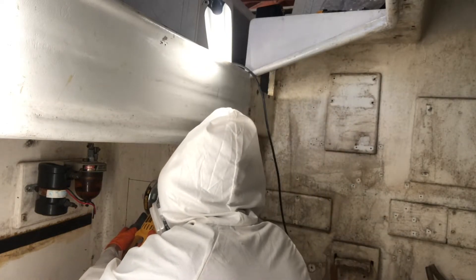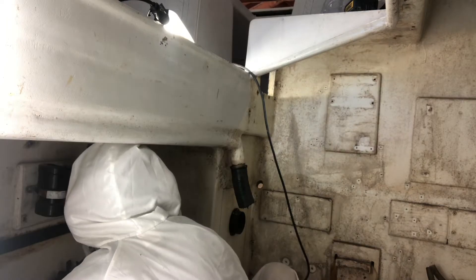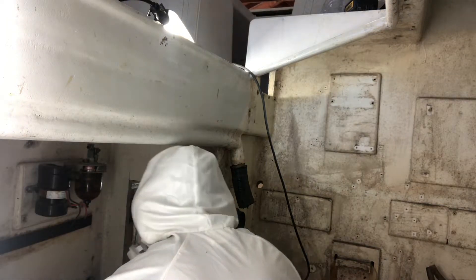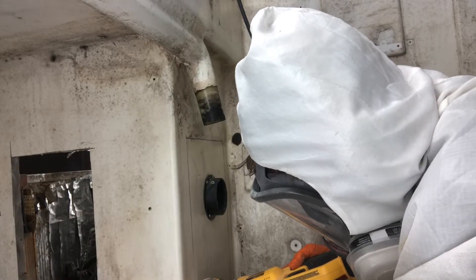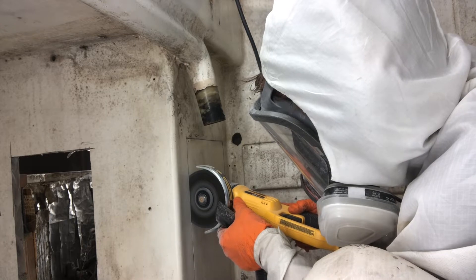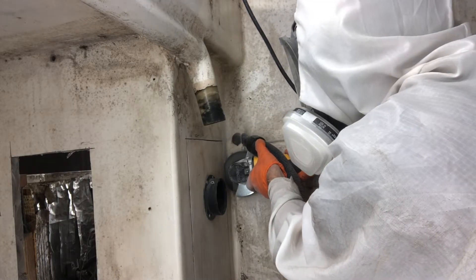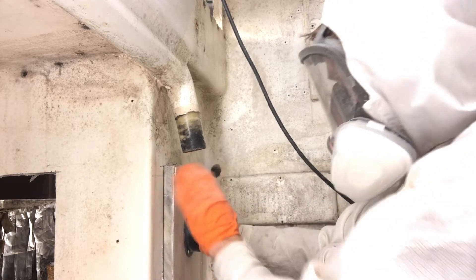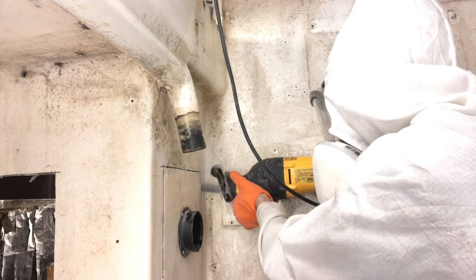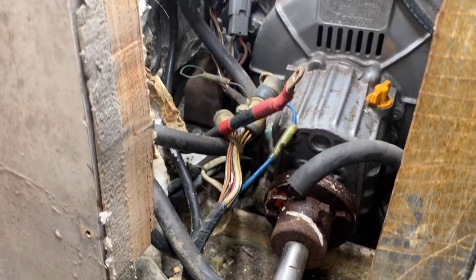Now we're back on the boat and in the cockpit locker, I am cutting some holes to get better access to the engine. This boat wasn't built with engine access as the highest priority — it was more about stiffness since it was built as a racer-slash-cruiser. I really needed to figure out a better way to get tools in there, even just to disconnect the prop shaft from the transmission. It's pretty dusty work, so definitely wear a full suit and try to hold the vacuum hose while cutting. At least now I can access it a whole lot better.